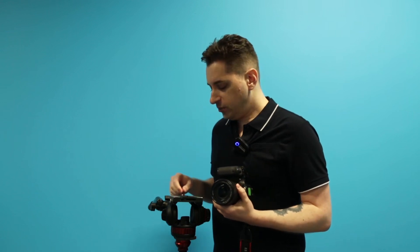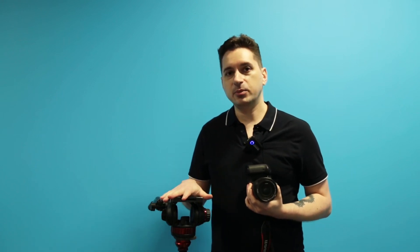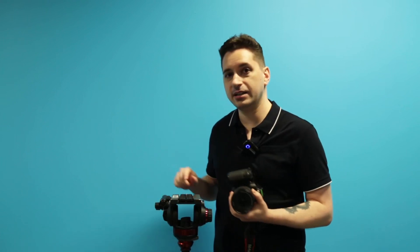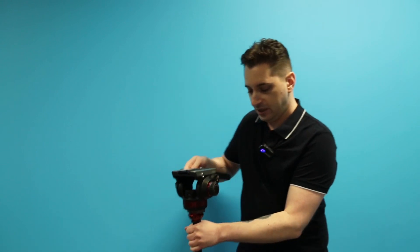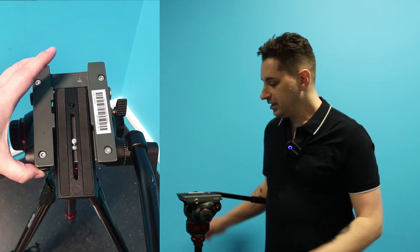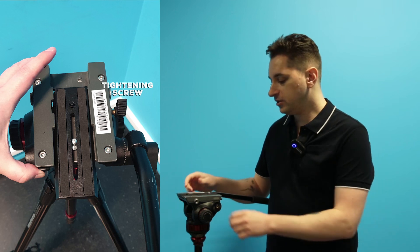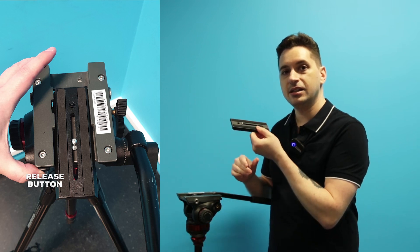Once you have that done, the next thing you want to do is mount the camera onto the tripod. I have a Manfrotto tripod here. The tripod itself has a mount on it. Taking this mount off is not difficult, but it is a gotcha if you don't know what you're doing. There's a little screw on the side to release the pressure on the mount, and then there's a button you have to press in order to get the mounting head to come off.